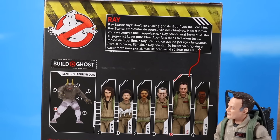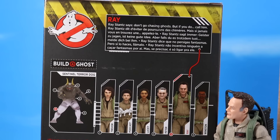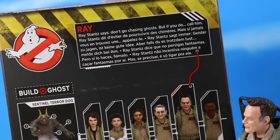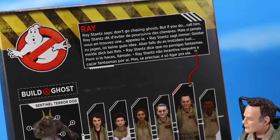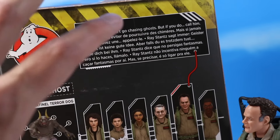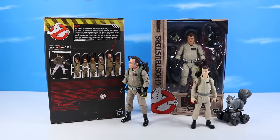On the back of the box of the Ghostbusters Plasma Series Afterlife line, you will find six figures to collect from Hasbro, which gives you a build-a-ghost opportunity for a Sentinel Terror Dog. We have a short little bio — Ray Stantz says don't go chasing ghosts, but if you do, call him. I really wish they'd given us a little more bio there. Missing the days of bio cards.